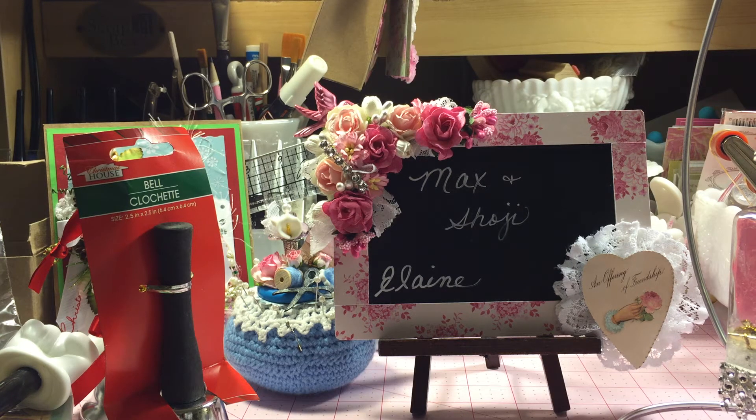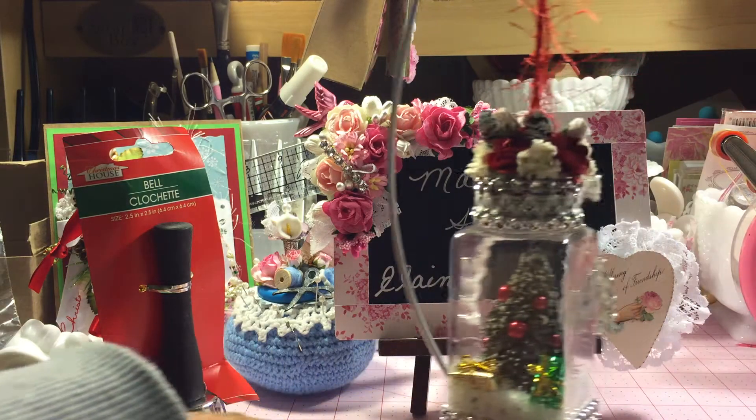Hello everyone, welcome to Max and Soji's channel. Today I'd like to show you a couple more ornaments that I've altered. I got on that salt shaker ornament decorating idea and I came up with another idea.